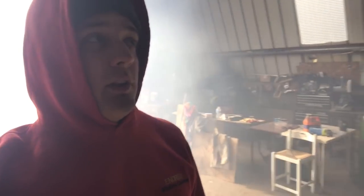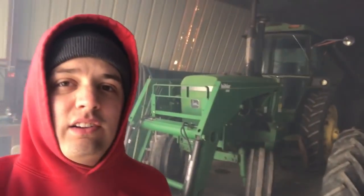What's up everybody, November 22nd here. It's getting kind of smoky, we got the 4630 warming up. Not real thrilled, it's only 22 degrees out. She's running kind of rough.